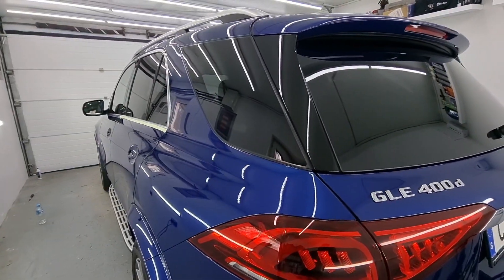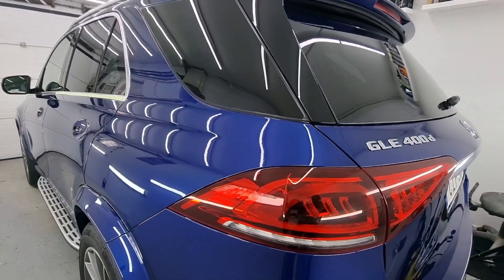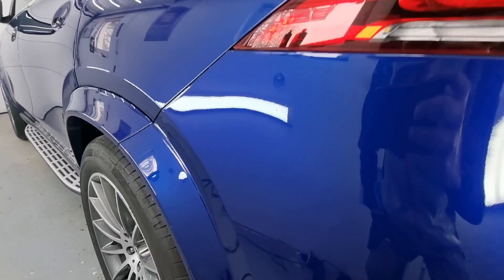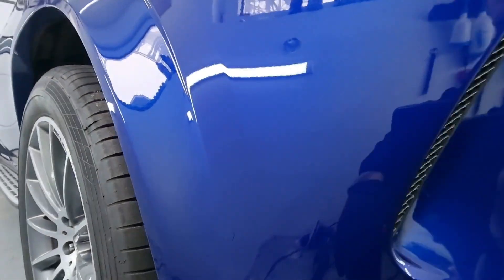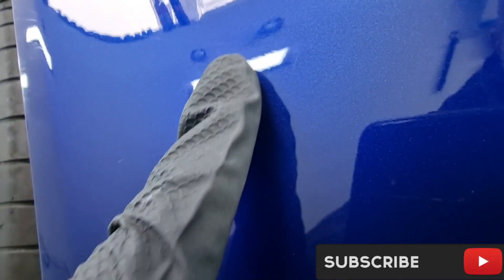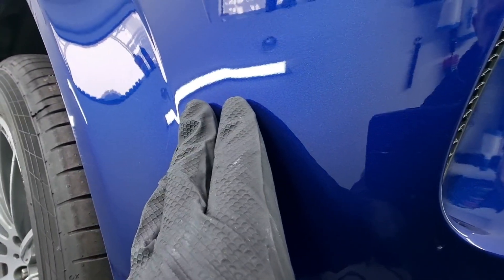Hello everyone, welcome to a brand new video. This blue car has an issue the owner noticed. Someone who performed polishing work before us did a poor job — they overheated or misused the polishing machine, putting too much heat into the clear coat. This usually happens on the plastic bits of the car, and we'll try to save it, though I'm not sure we'll be able to.